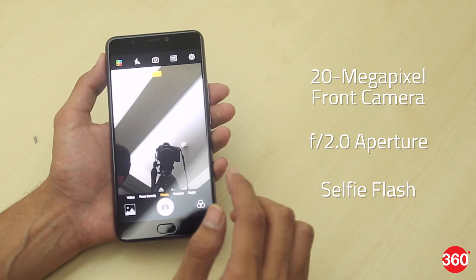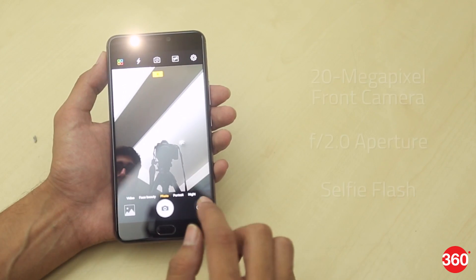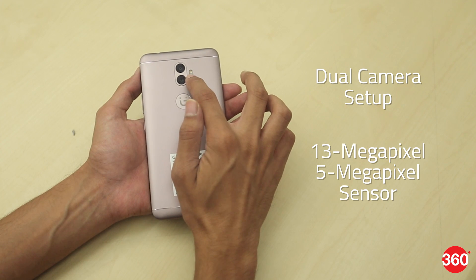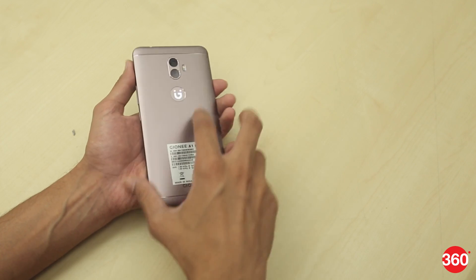It supports a 20MP front camera with an f/2.0 aperture and selfie flash. The front camera supports features like Bokeh Selfie 2.0. At the back, you get the dual rear camera setup with a 13MP and a 5MP sensor with an f/2.0 aperture and a flash module.